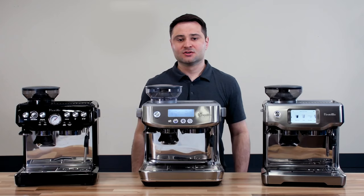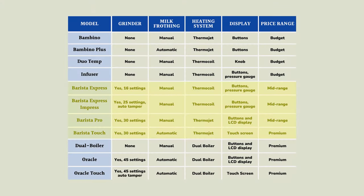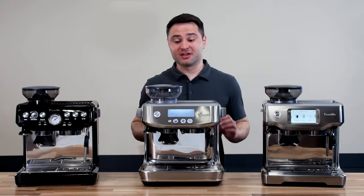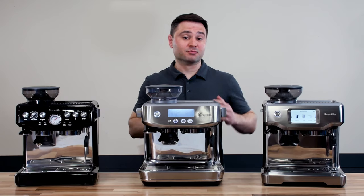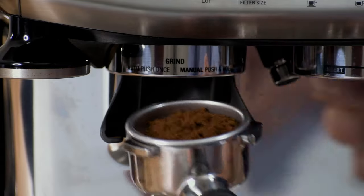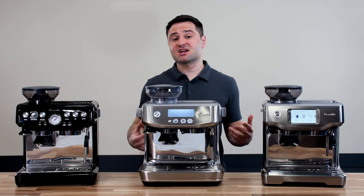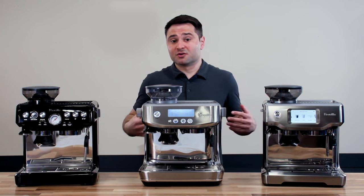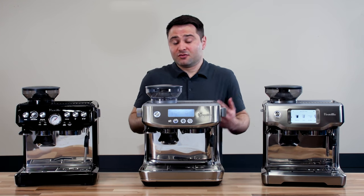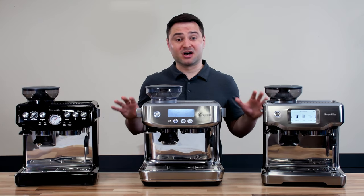Personally, I'd still recommend erring towards the Bambinos. Now let's move to the Breville Barista line — Breville's most popular models. The big reason is they all come with an integrated conical burr grinder, making the machine a true all-in-one: you can grind, brew, and steam with a single machine. The grinder doses right into your portafilter, and credit to Breville for making espresso very accessible to home baristas.